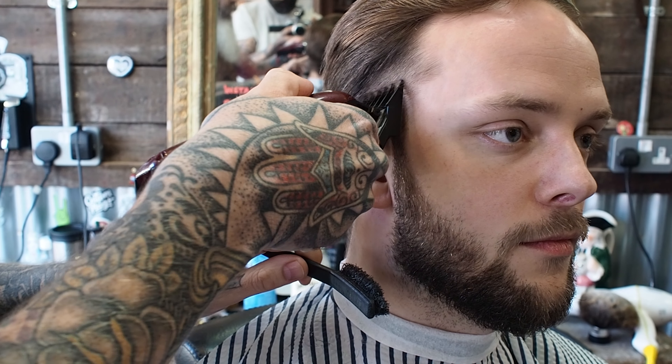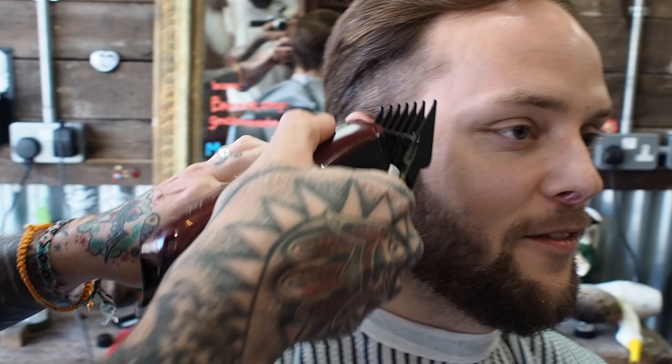What's your name, mate? Dave. Everyone knows someone called Dave, don't they? They're everywhere.